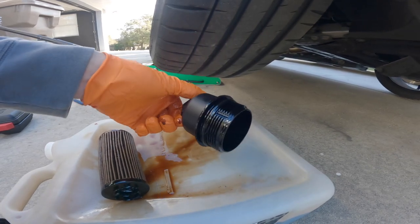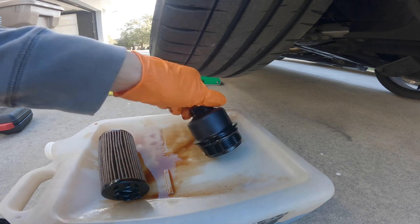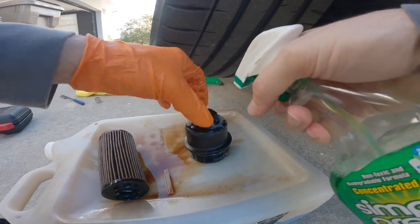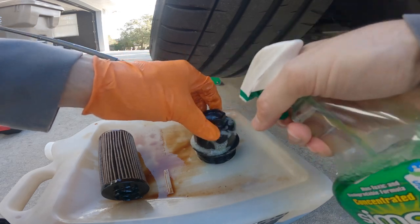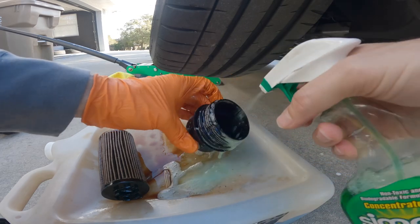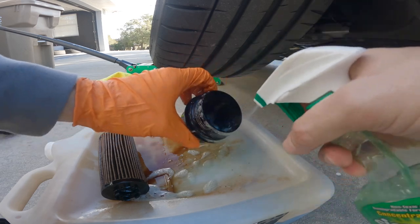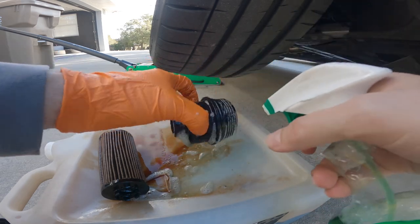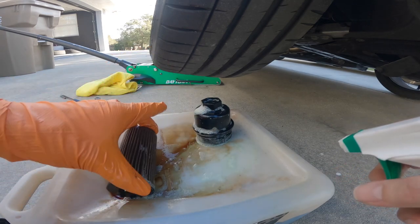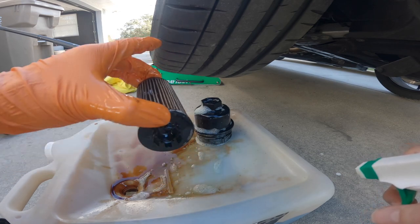I don't like to install anything back that's dirty or messy, so I'm going to shoot this with some degreaser, get it nice and cleaned up, blow it out with an air compressor, and then replace the O-ring before installing the new K&N performance oil filter. And look how nasty this filter is — there is no way that dealership did an oil change on this thing before selling me the vehicle.